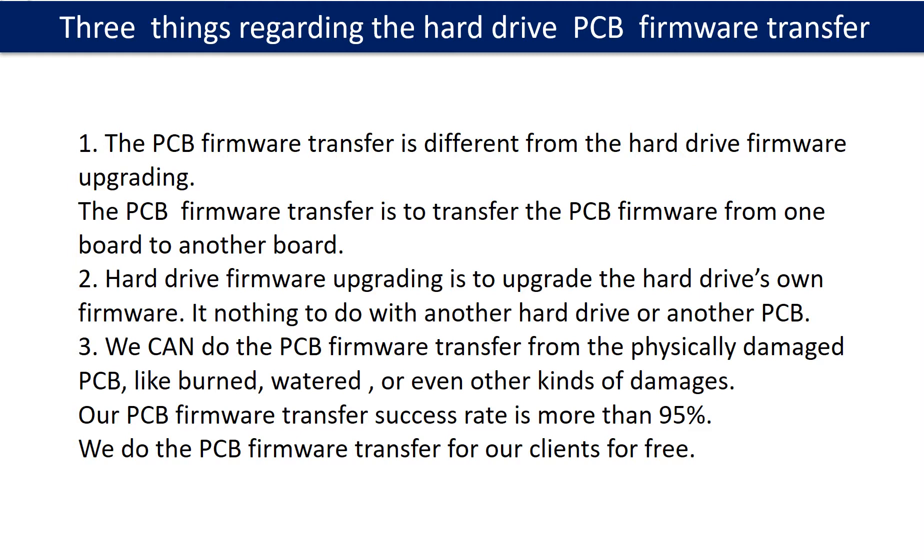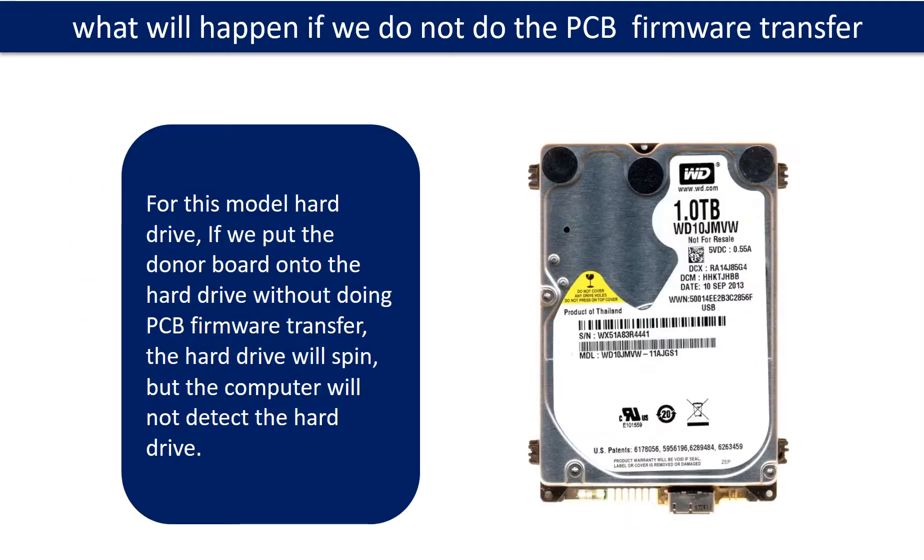We can do the printed circuit board firmware transfer from physically damaged boards — like burned, watered, or other kinds of damage. Our printed circuit board firmware transfer success rate is more than 95%. We do the printed circuit board firmware transfer for our clients for free. If we put the donor board onto the hard drive without doing the firmware transfer, the hard drive will spin, but the computer cannot detect the hard drive.